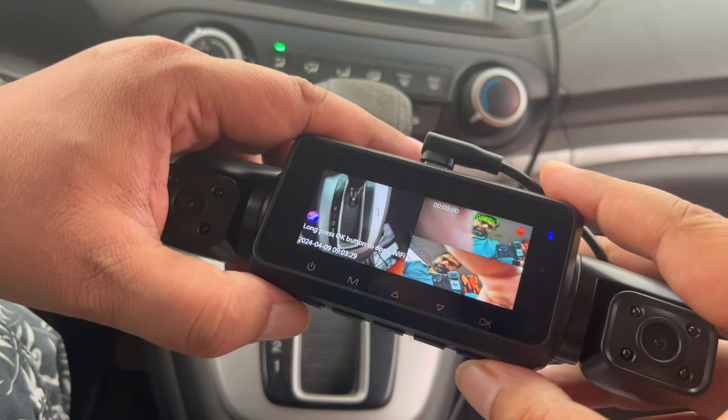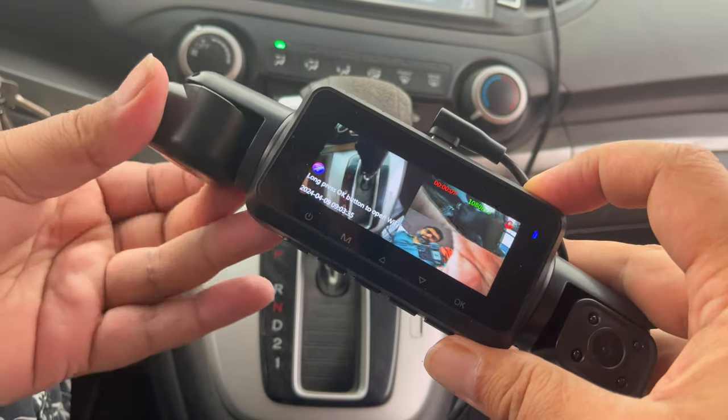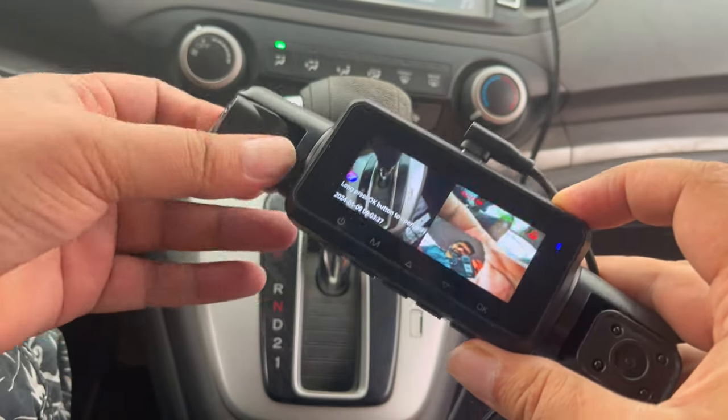There are many great features on the Taishwong 899 dash camera, including a GPS tracker, Wi-Fi, and Bluetooth for phone connectivity and more. The 3.5-inch IPS display provides a colorful and crisp image, and the camera can be powered via USB Type-C cable.